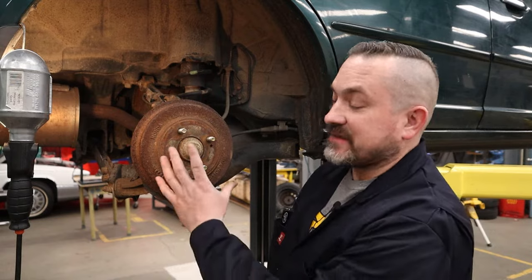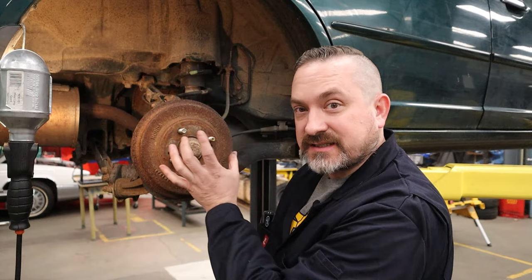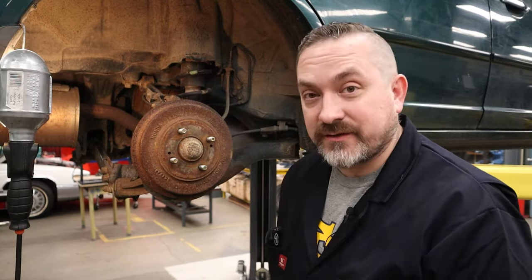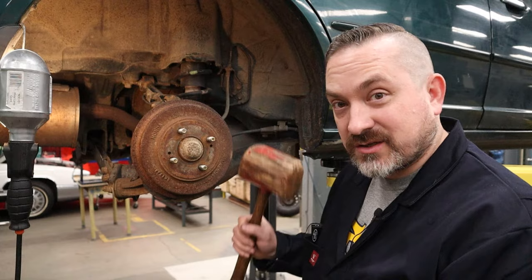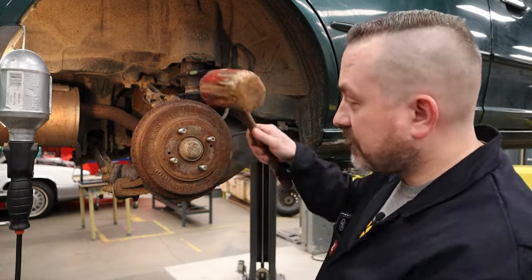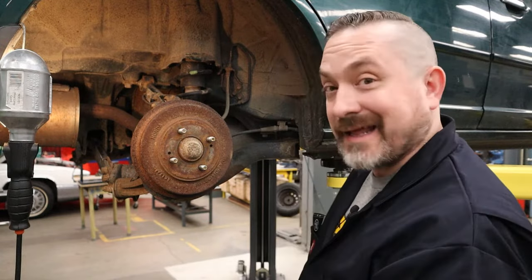The next issue is that the hub has a machined centering hole in the center that slides onto the spindle, and over time these two surfaces rust together, making it very hard to come off. What you do is get a wooden mallet — don't grab a steel hammer or you can break chunks off the drum — and you hit on the sides alternating left to right, up and down, rocking it back and forth until it breaks that rusted area free.